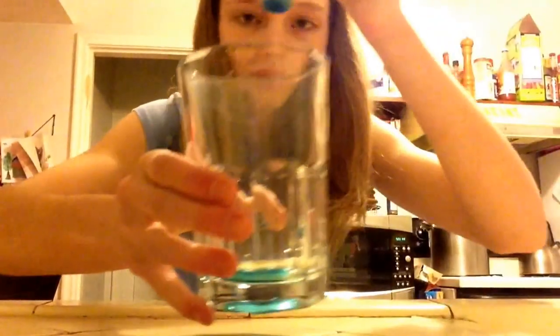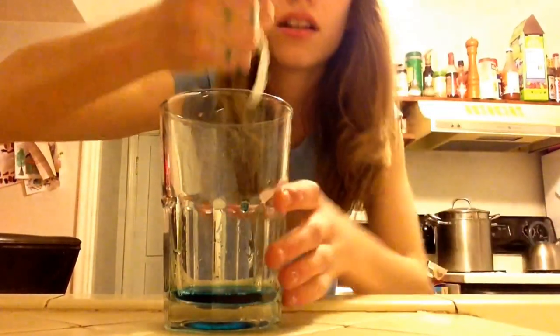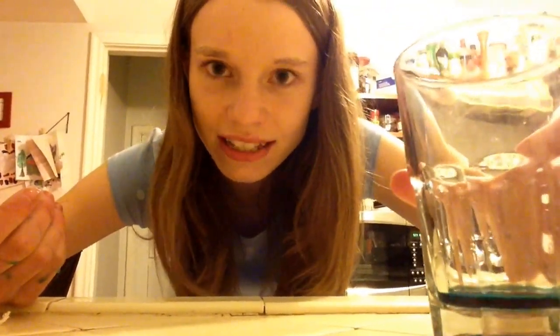I'm just going to put this back in here. I would say it does absorb quite a lot of water. So that is the end of this absorbency test. Thank you guys so much for watching and I will see you in my next video. Please give this video a thumbs up if it helped you or if you enjoyed it, and don't forget to subscribe. See you guys next time — bye!